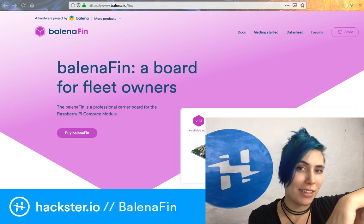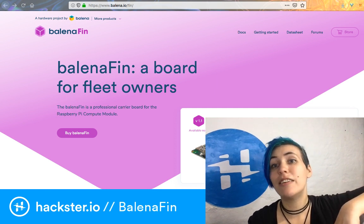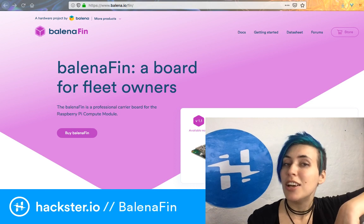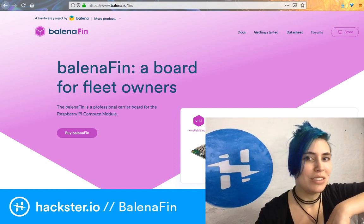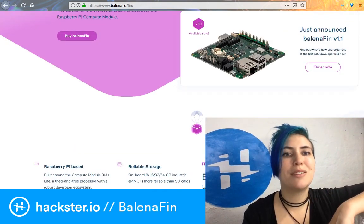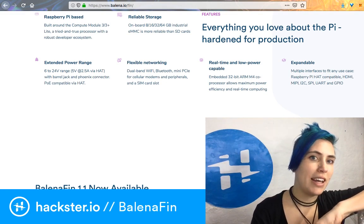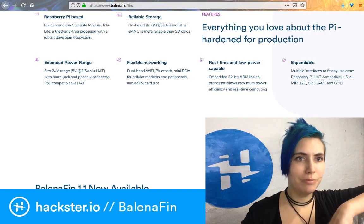Hello, it is still Mailbag Monday and I still haven't opened this package, so let's talk about what the Balena Fin is. It is a carrier board for the Raspberry Pi Compute Module 3 and 3 Lite, which turbocharges it with all these features — more Wi-Fi options, more Bluetooth options, tons of onboard storage. You can get 8, 16, 32, or 64 gigs of it — kind of incredible.